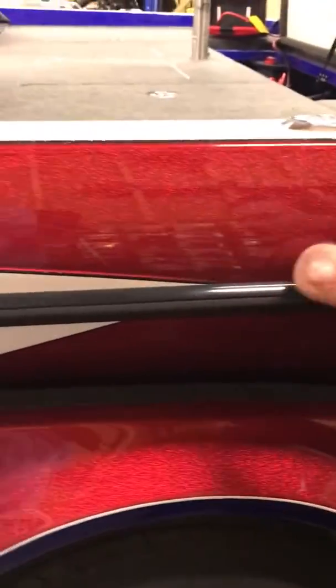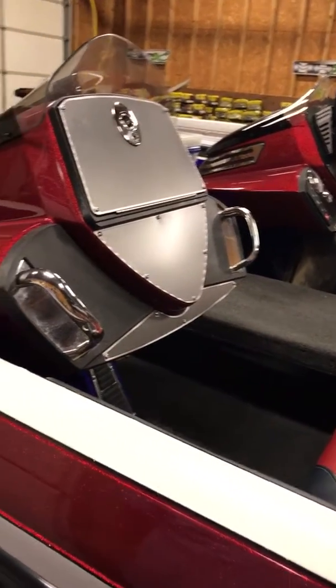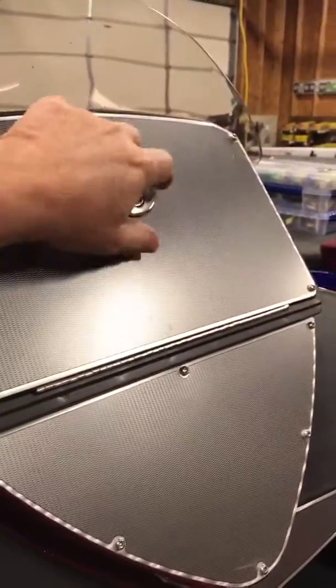This boat, as you can see, she's pretty — she's red, white, and blue. Represents old glory and the United States of America. This boat has been a great boat for me this year. The Mercury motor actually has less than 74 hours of operational hours on it — it has 73.1.